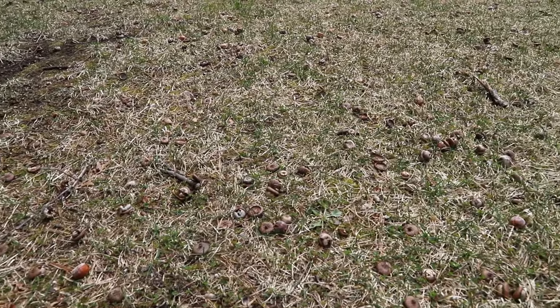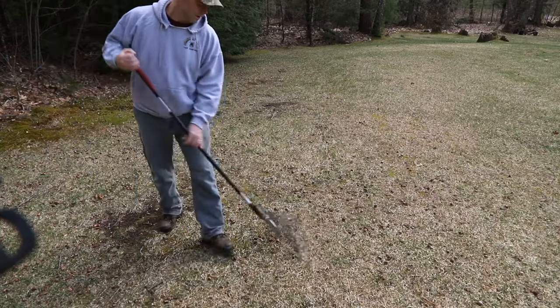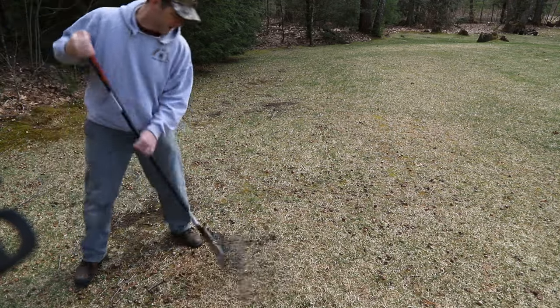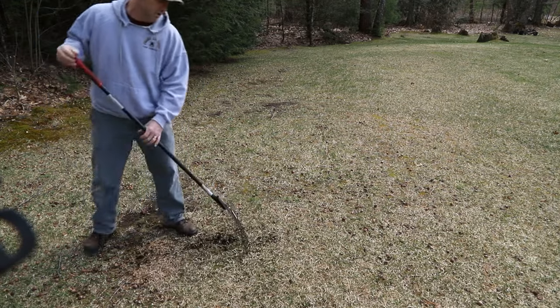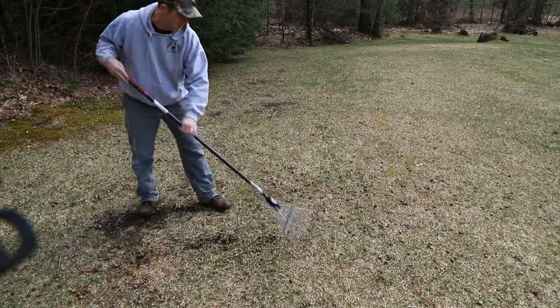I had already cleaned them up in the fall but got to do it again. Normally I'll just rake the grass until they pop up out of the ground and try to get them — they'll stick down into the dirt. I noticed while doing this I was digging up a little bit of moss, and I didn't want to do that. So another way was to just roll over the top of them with the back side of the rake, and they seem to pop up out of the ground.